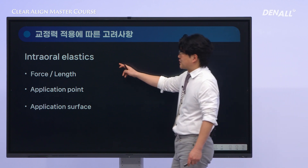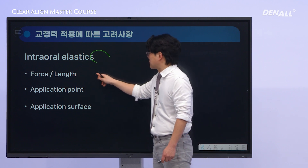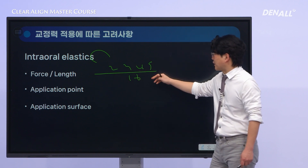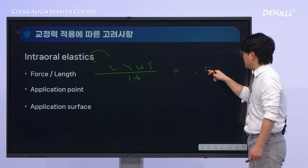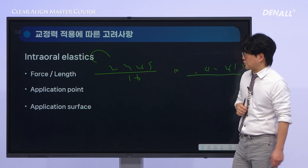Finally, let's move on to the topic of intraoral elastics. They are common in bracket systems too. As for the force and length, usually — for example, with a denominator of 16 — sizes such as one-eighth, three-sixteenth, one-fourth, and five-sixteenth in length, with a force of four to four-and-a-half ounces, are selected as needed in each case.